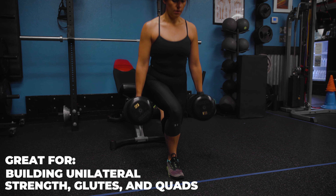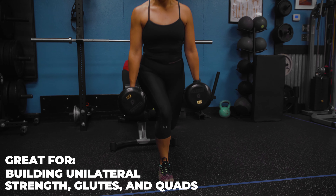If you're trying to level up your lower body training, excellent exercise to get started on. Go ahead and give it a try.